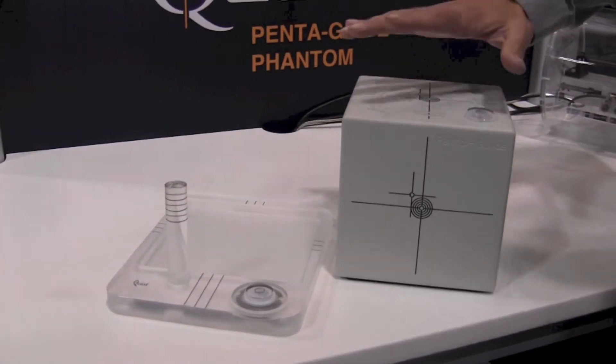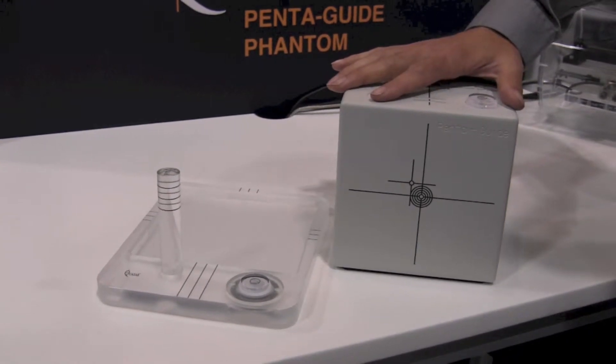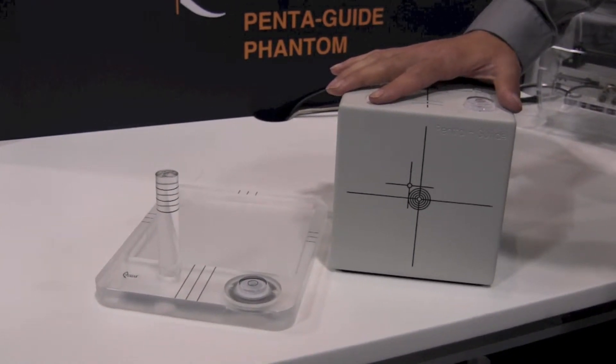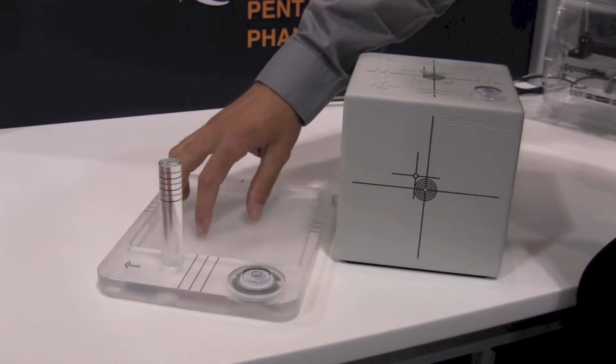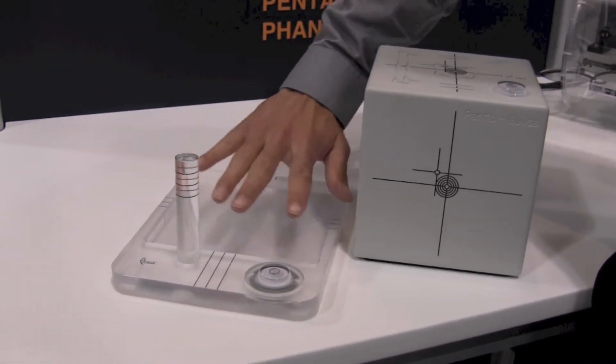The tilt plate basically lets you take this same setup and use it on a 6 degree of freedom couch. It's an acrylic platform that has a tilt machined into it — a roll, a tilt, and a yaw.